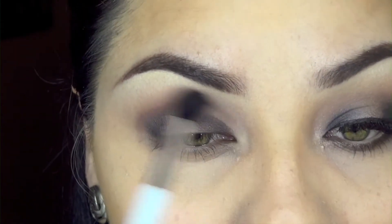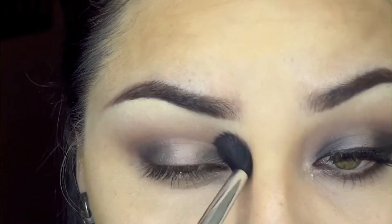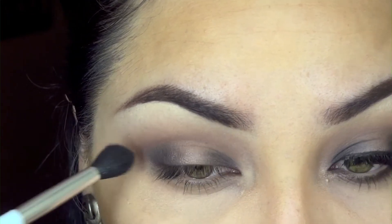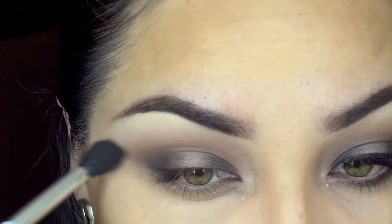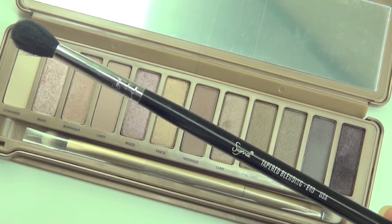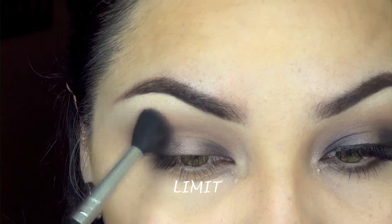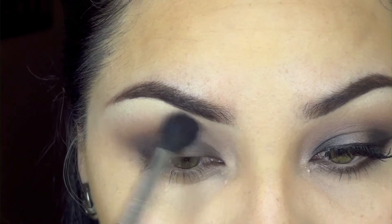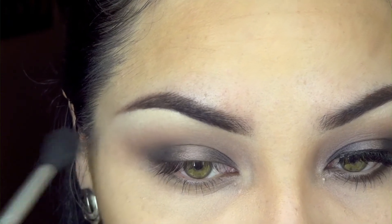Using the Sonia Kashuk blending brush, I'm going to blend this color out and upward. Really take your time blending because we want a gradient effect. Then I'm taking the tapered blending brush by Sigma with the color 'Limit,' the lighter matte brown we used earlier, going over what we did to both intensify and blend everything better, making sure it's all seamless.